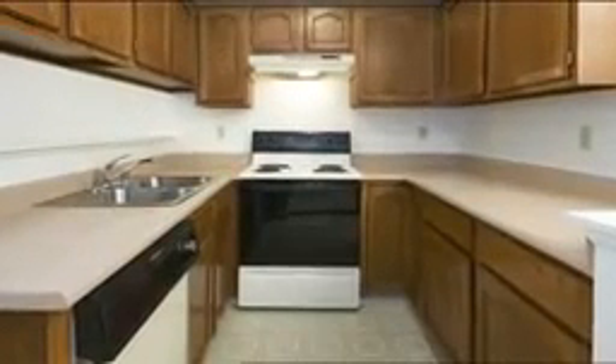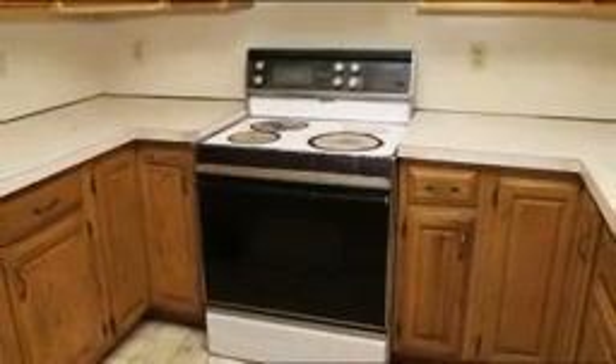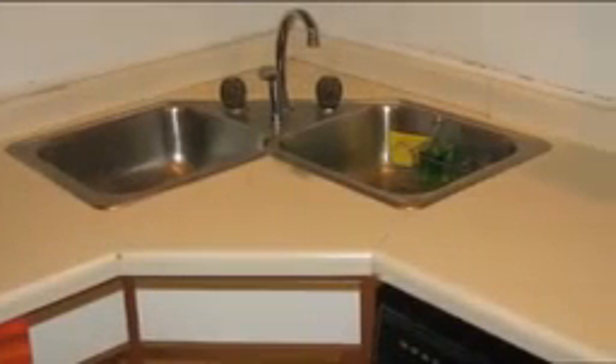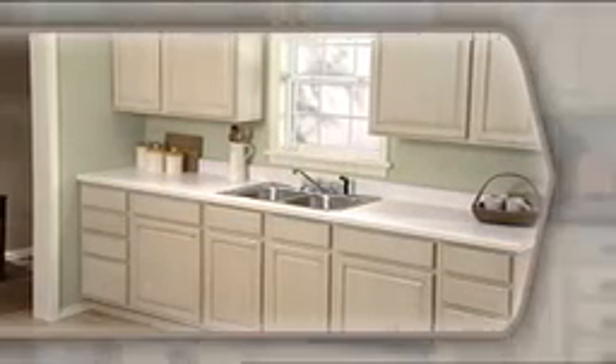Do your countertops look like this? Outdated? Out of style? Tired and worn out? What can you do? Replacing your countertops can be messy and for most of us can require hiring an expensive contractor. But why remove them when you can renew them?